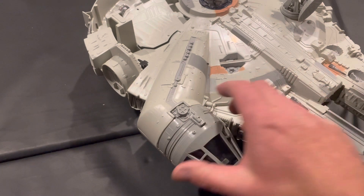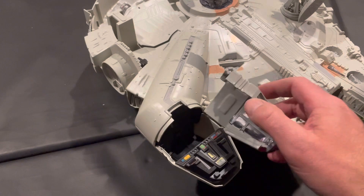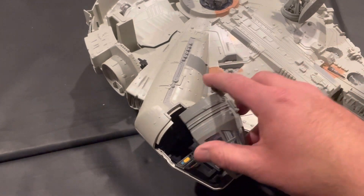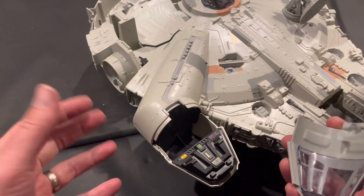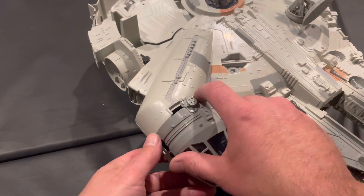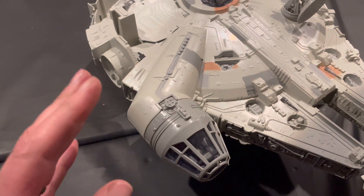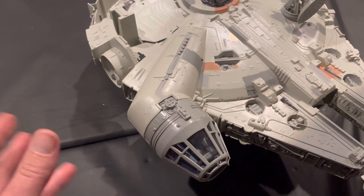In the front you have the cockpit — very poor design on the hinge door latch. But you can put two action figures in there; it does fit two. This is supposed to pivot but it never really did.